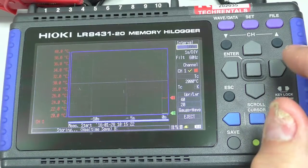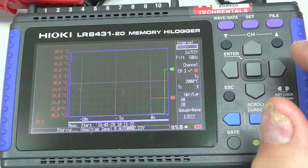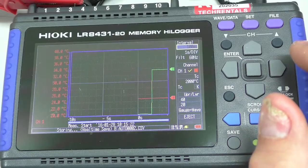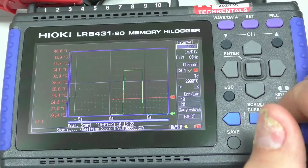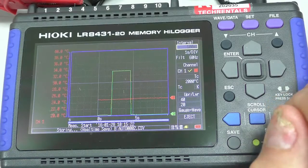So again, if we want to have a look at that, I can hit start. Here we are — there's our thermocouple, here's our voltage applied, voltage released, et cetera. We'll use this a little later to show some of the triggering options.